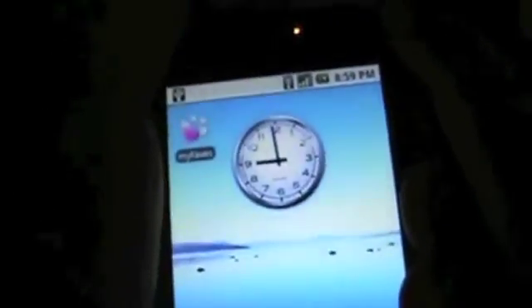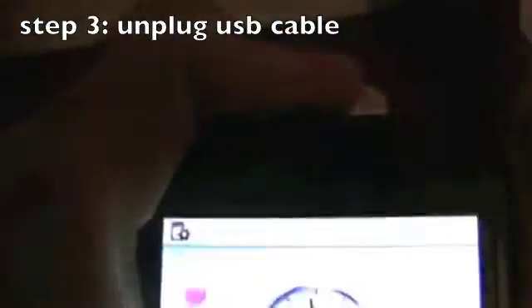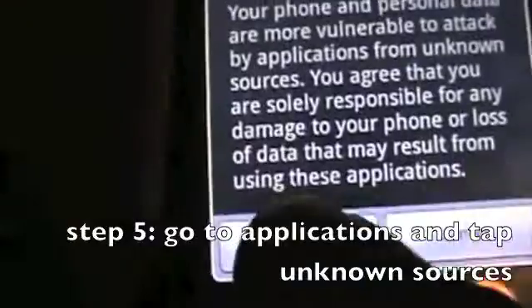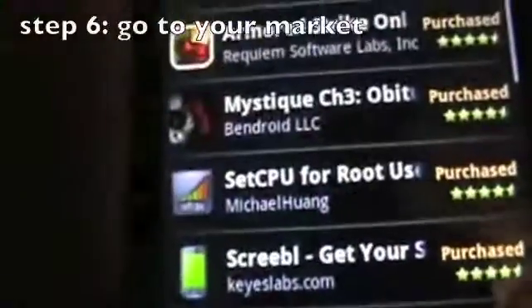Alright guys, so once you're back at your phone, unplug the USB cable. It's going to say preparing SD card. Then go to your settings, scroll down to applications, tap unknown sources, tap OK, go to your home page, and go to your market.